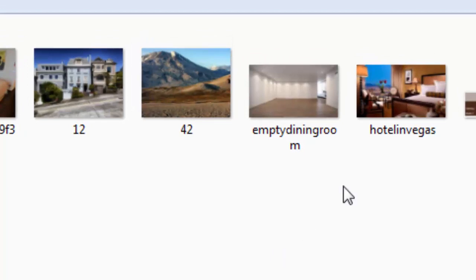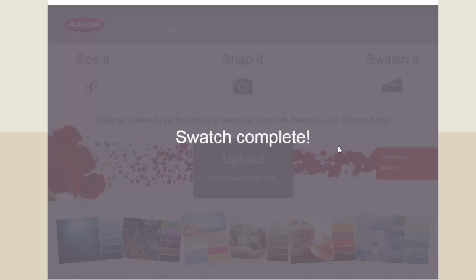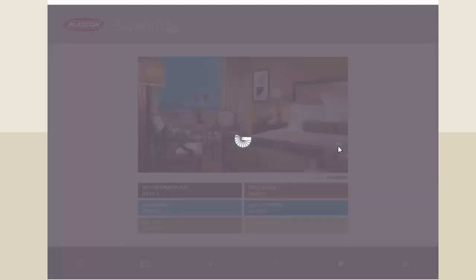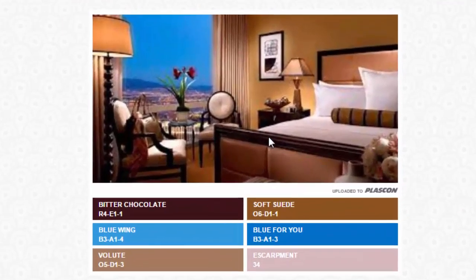Let's say you went to a hotel in Las Vegas and you loved the room — you took a photo. You can import that into the app and actually recreate that look in your own home. Here the image is pulled in and you're getting some blues from the window view, but you can also see the nice colors — soft suede and bitter chocolate — the deep, rich colors sitting in this room that you could now put together and recreate at home.